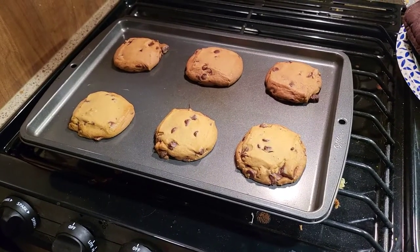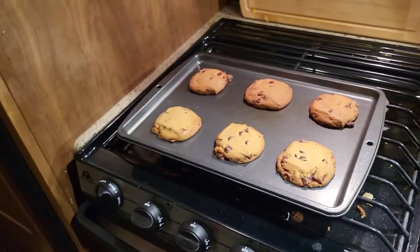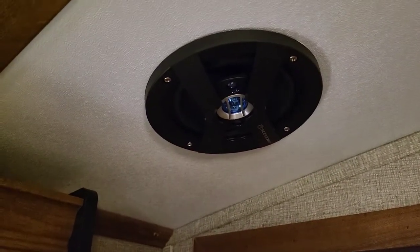I guess that almost concludes — I think we'll show you guys an example of how it sounds with the new speakers. Guys, the cookies turned out fantastic. I love baking in the camper. The other thing that turned out perfect are the new speakers. For four speakers, this was a $60 upgrade. The sound quality blew my expectations out of the water.